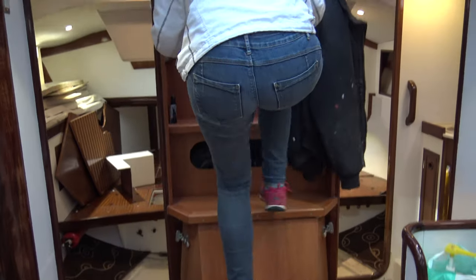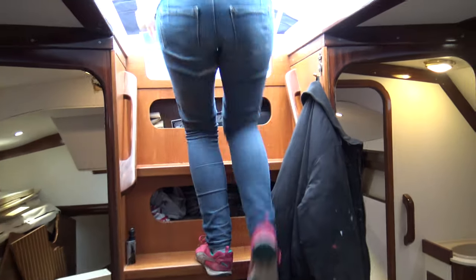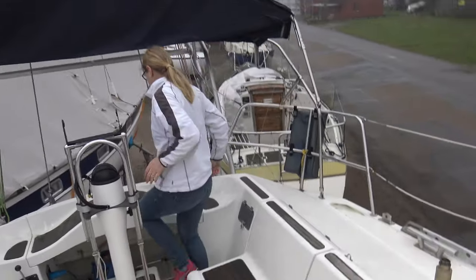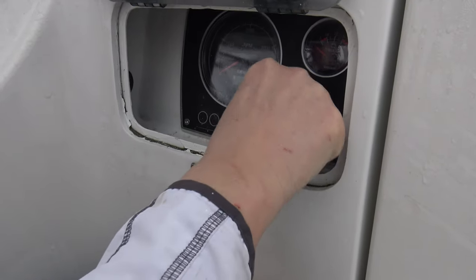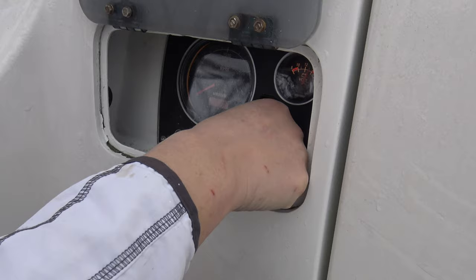I think we should go up in the cockpit and just try to put the ignition on just to see the panel is working. And it works. So basically, if we turn the key further around, then the engine would start almost. We need the fuel supply and that is our next task. So let's have a look at that.